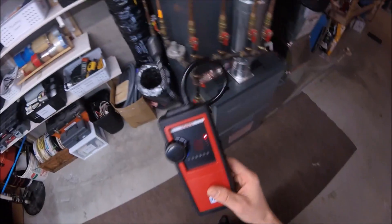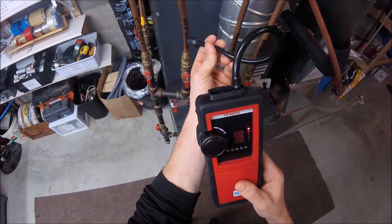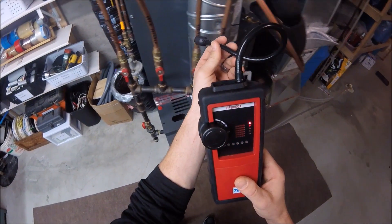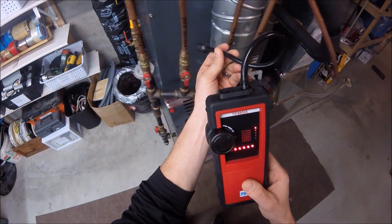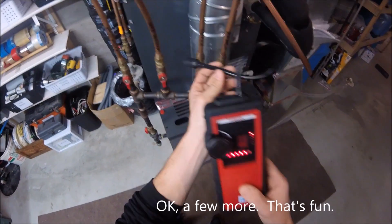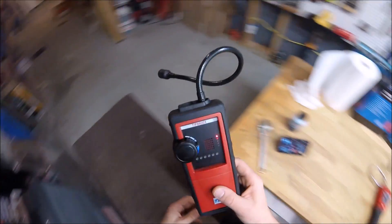So I'm going to come on over to this known gas leak and find it using my gas sniffer. There we are — and let's do that again. One more time, and one more just for fun.